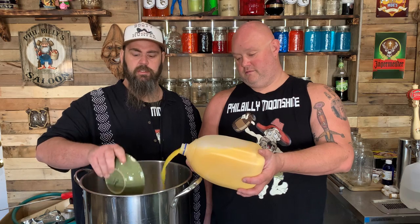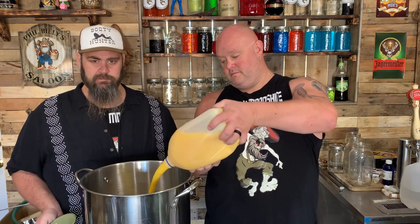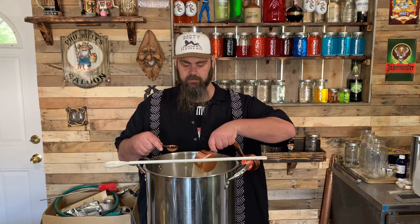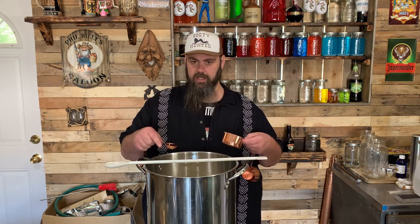You want to add your orange juice and your sugar to a pot. Bring it to a boil and then shut it off — don't forget to stir it. Now once it comes to a boil, shut your heat off. You want to add a whole cup of French vanilla coffee creamer and a whole tablespoon of pure vanilla extract.